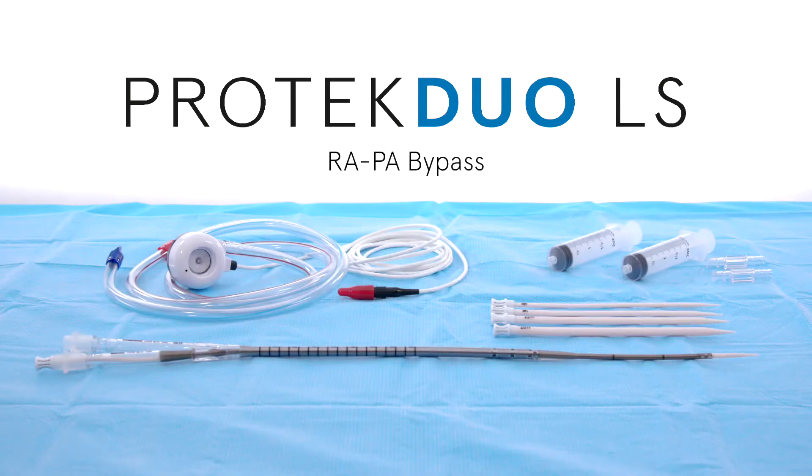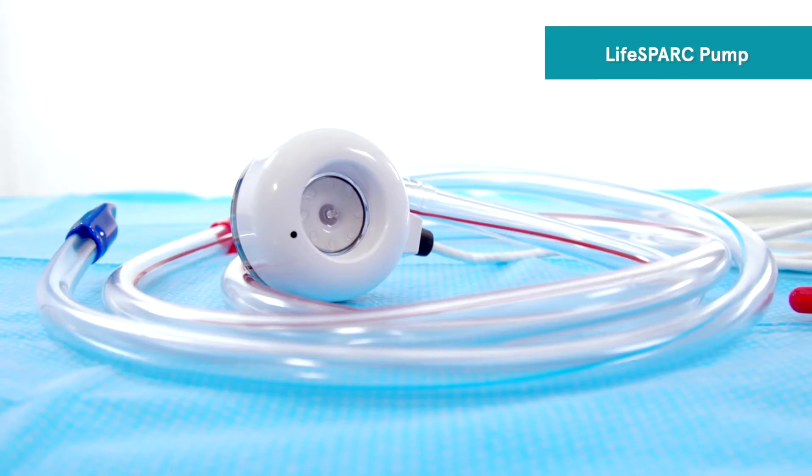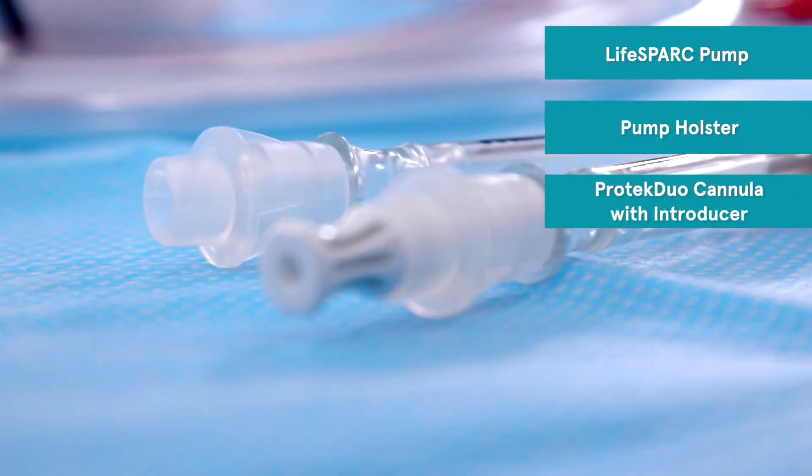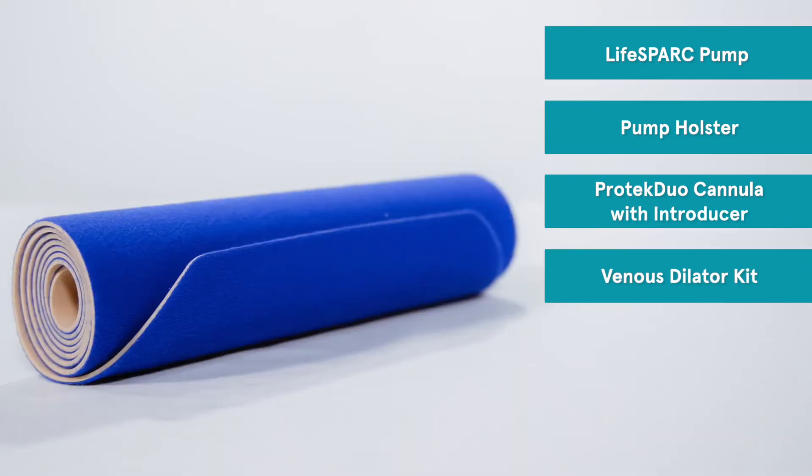The Protec Duo RA-PA bypass kit includes a LifeSpark pump, a pump holster, a Protec Duo cannula with introducer, a venous dilator kit, and a thigh wrap.